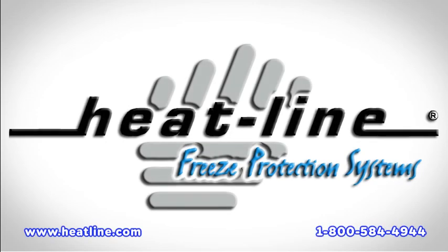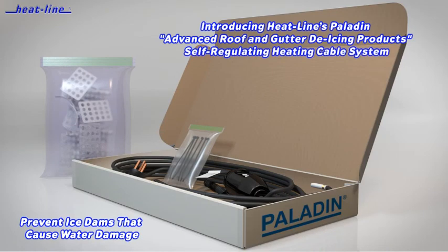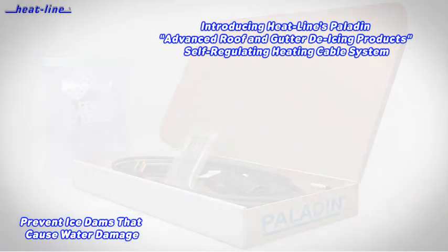Welcome to Heat-Line Freeze Protection Systems. Eliminate damage from ice dams with Heat-Line's advanced Paladin roof de-icing system. These remarkable products are used in the harshest climates and have proven reliability.